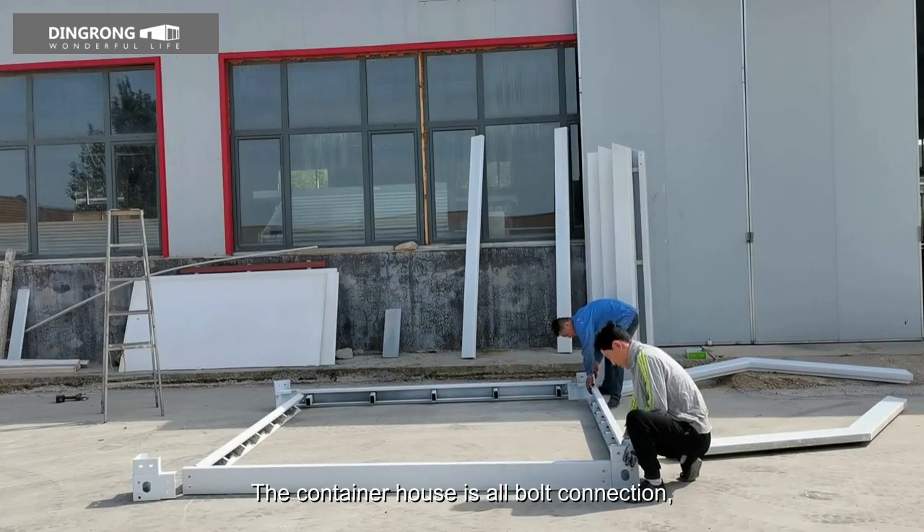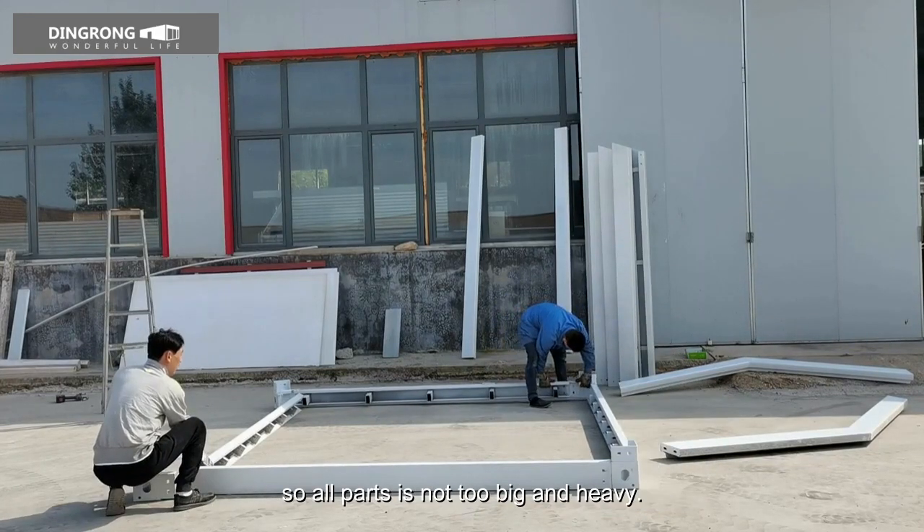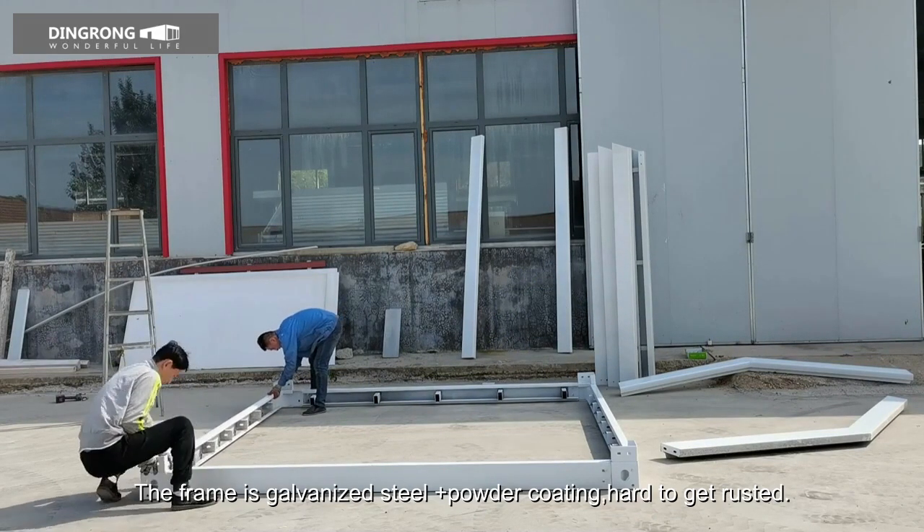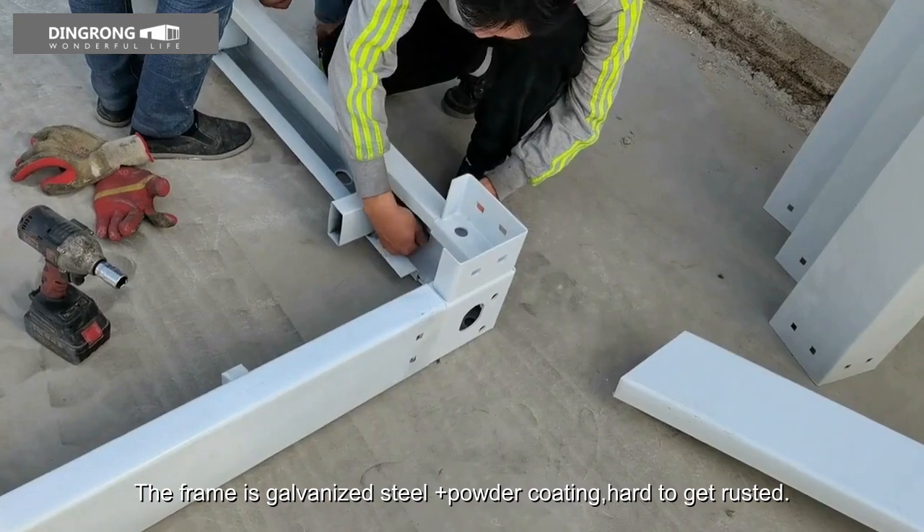The container house is all bolt connection, so all parts are not too big and heavy. You don't need a crane to install it. The frame is galvanized steel plus powder coating, hard to get rusted.